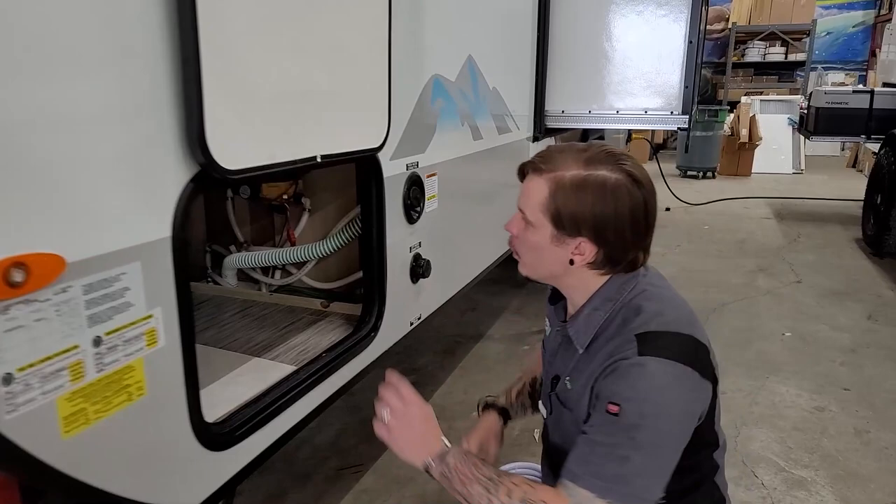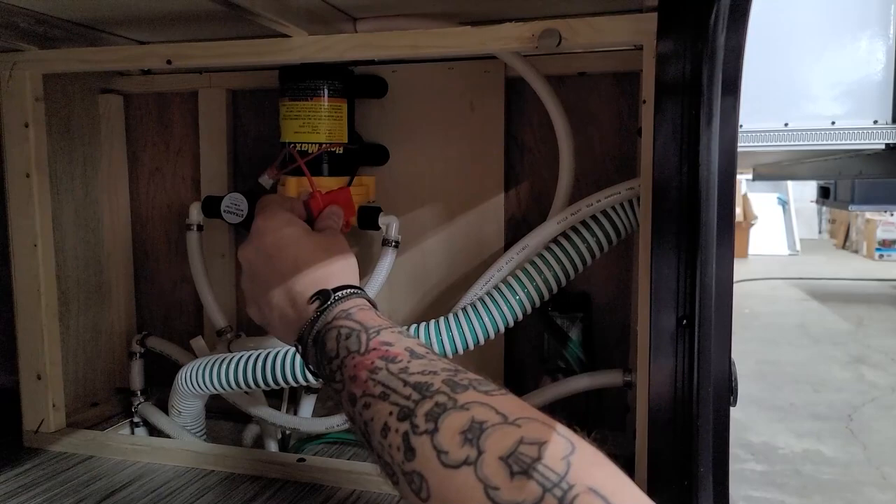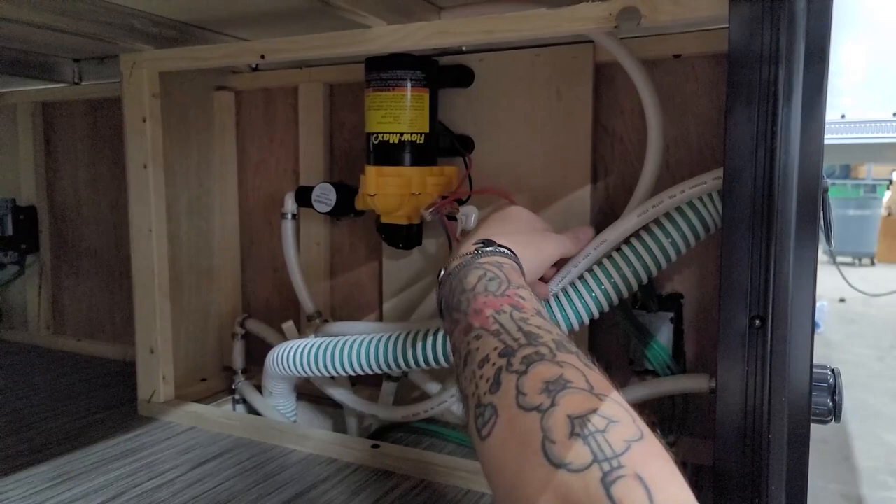We also have an access panel in this storage compartment that exposes some water system components. Here we have our 12-volt water pump with an inline fuse — if the pump stops working, remove this panel and check that fuse first.